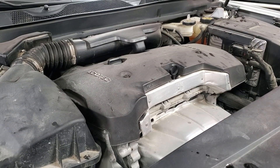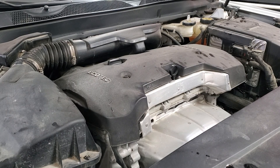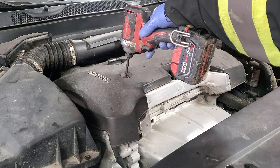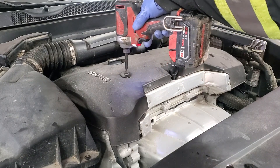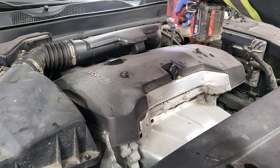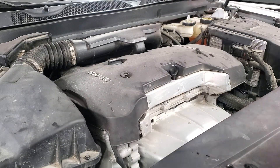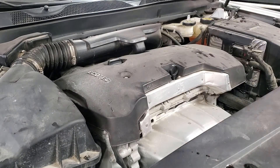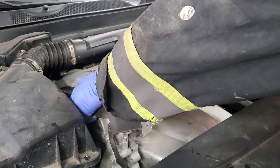Hello guys, 2017 Chevy Impala and we will be changing spark plugs on this car. It's at 100,000 km so it's just about perfect time to do the spark plug change. For that we will remove those T30 bolts — one, two, three — that hold the engine cover on. Pull those bolts out and remove the cover.